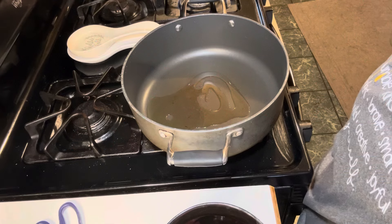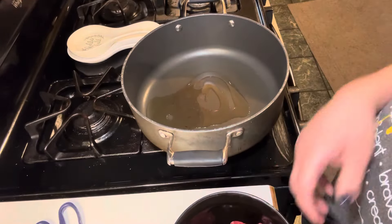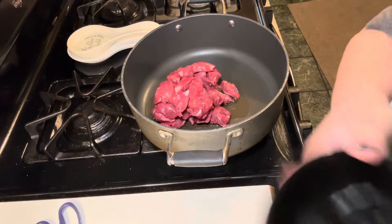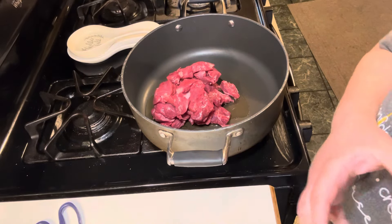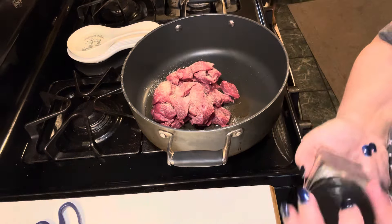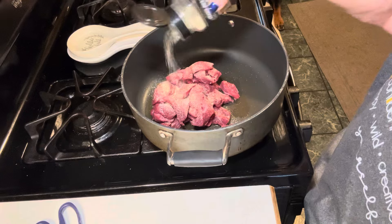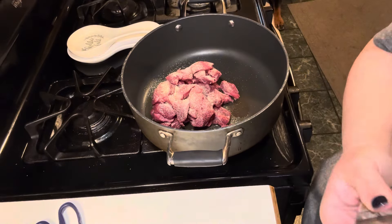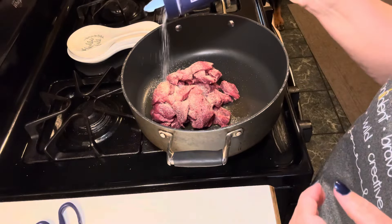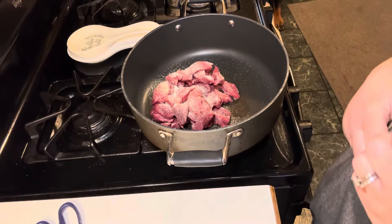I took the steak and cubed it into bite-sized pieces. I've got some avocado oil and I'm going to put that in and get it seasoned. I'm playing with this recipe — I'm not going to make the full amount since it's just my husband and I eating, but I did keep the same amount of meat. I'm putting on garlic powder, onion powder, salt, and pepper.